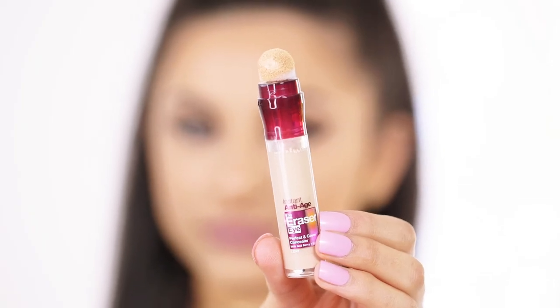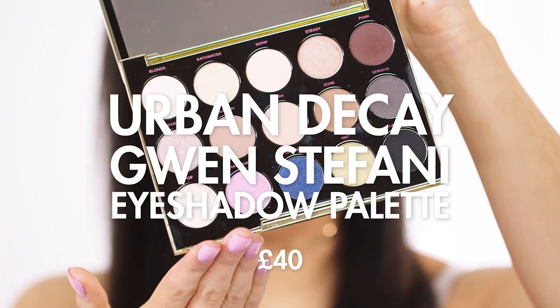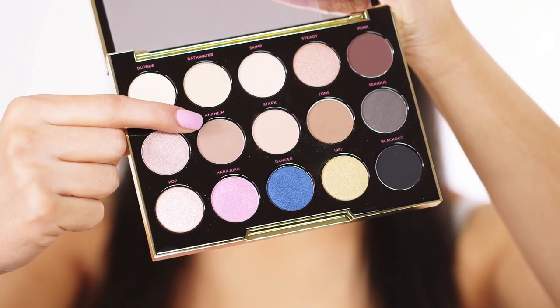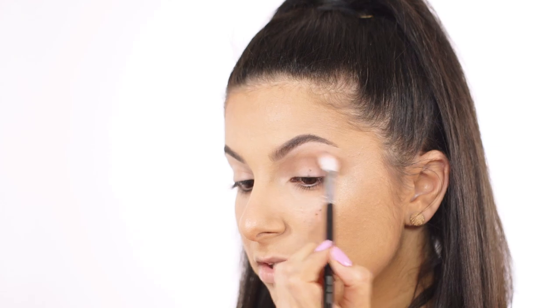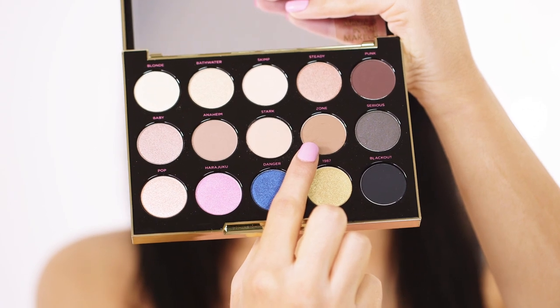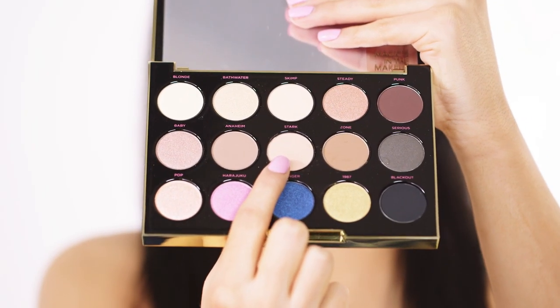I'm going to go back in with that Maybelline Instant Age Rewind Concealer and just apply it on the lids to act as a primer. For eyeshadow I'm going to be taking the Urban Decay Gwen Stefani Eyeshadow Palette, starting off with the shade Anaheim and blending it into the crease to create a little bit of definition. To make my crease look a little deeper I'm taking the shade Zone. And for a really natural matte lid colour I'm taking the colour Stark and just patting it all along the lid.